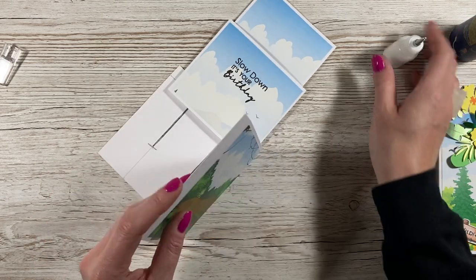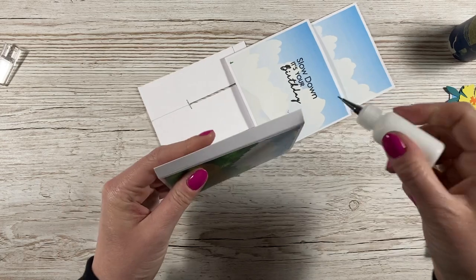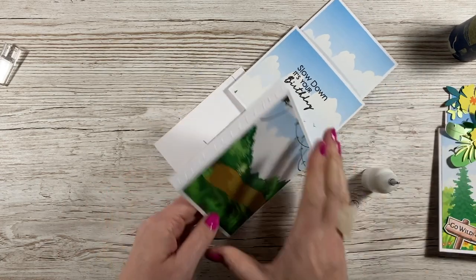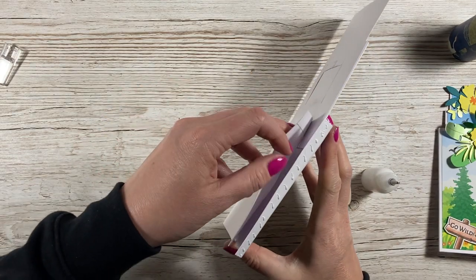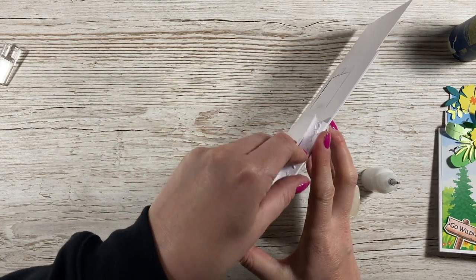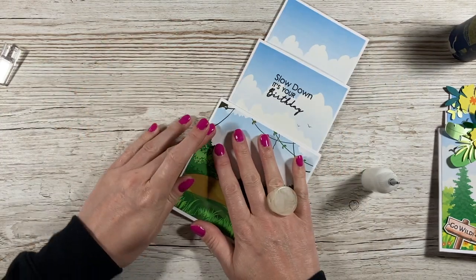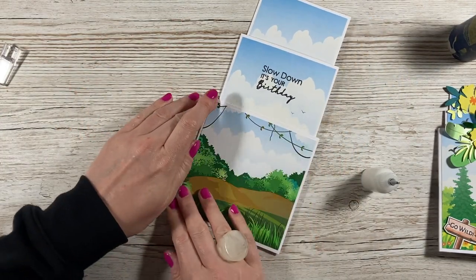Pop some glue onto this piece, clip it underneath the middle tier, and wrap it around like so. Give that a minute to dry.